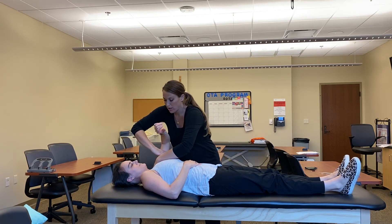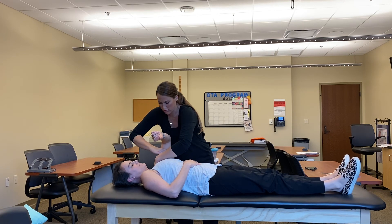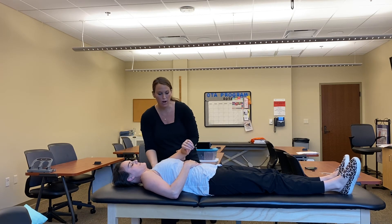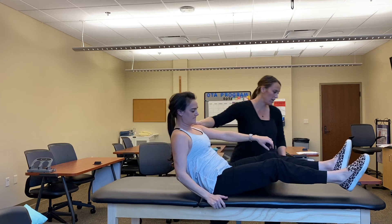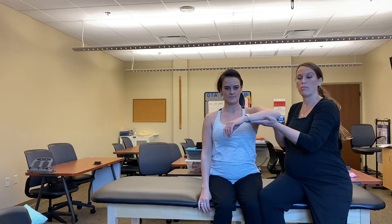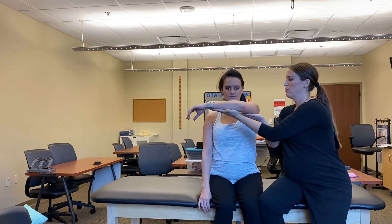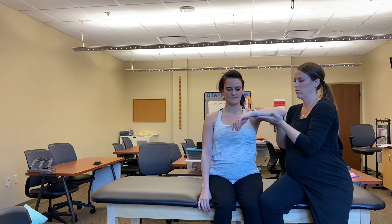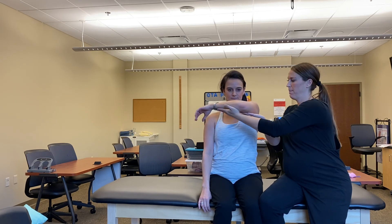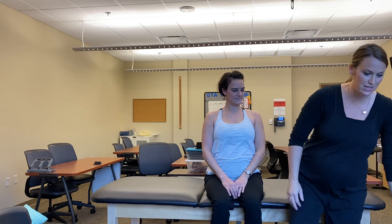Ask the patient to bring their hand across their body and hold. For gravity-eliminated adduction, the patient is seated. I'm going to support the limb and say bring your arm across your body. And that's horizontal abduction and adduction.